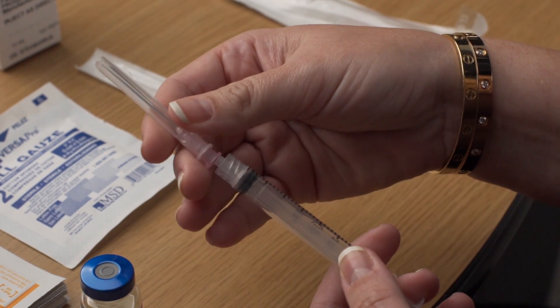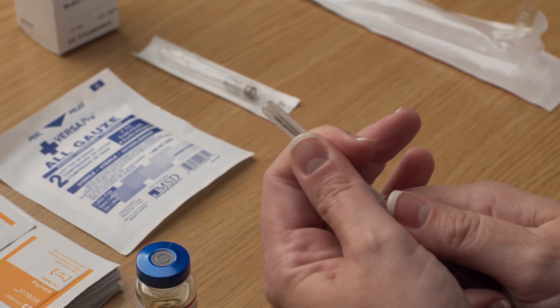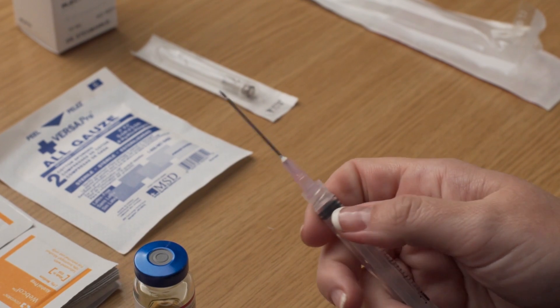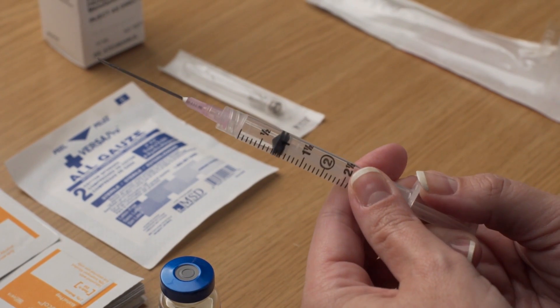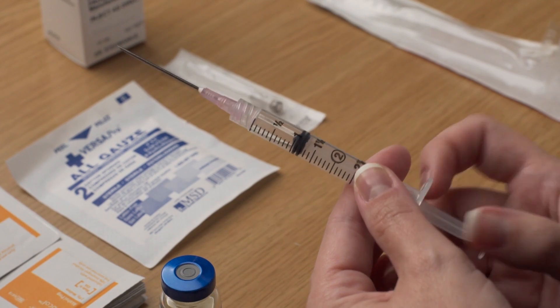Some kits include the drawing needle already attached, while others are separate. If separate, attach the 18 gauge, one and a half inch drawing needle with a twisting motion. Carefully pull or twist off the needle cap. Draw air into the syringe by pulling back the plunger to the milliliter marking that you have been instructed to take.